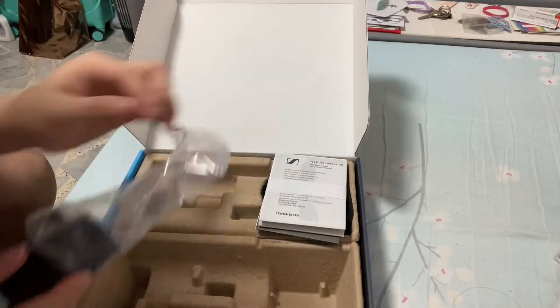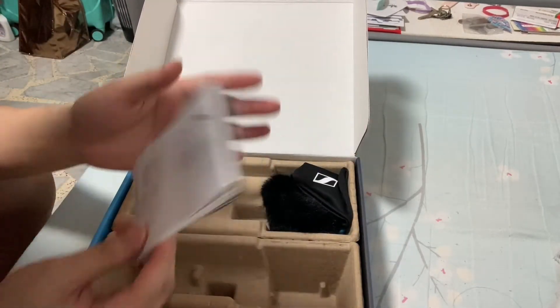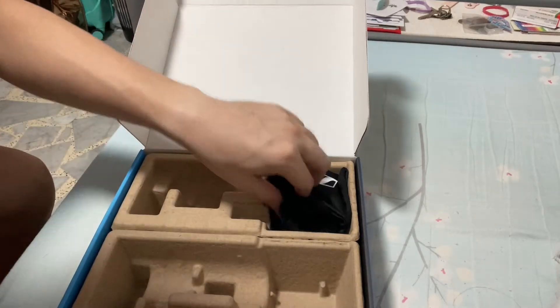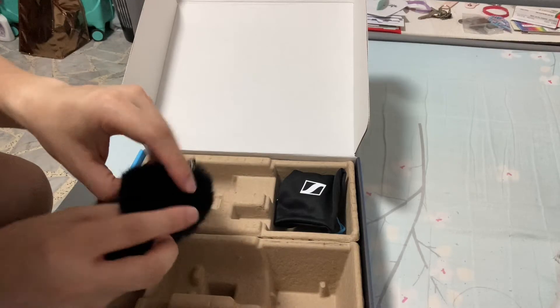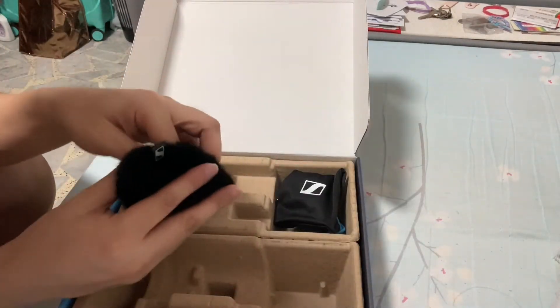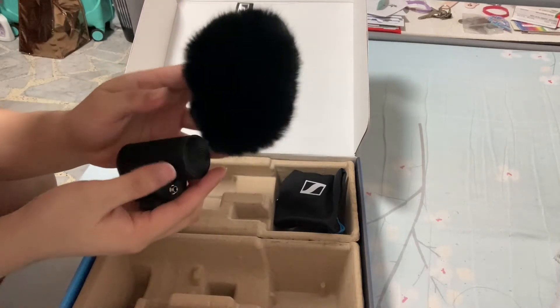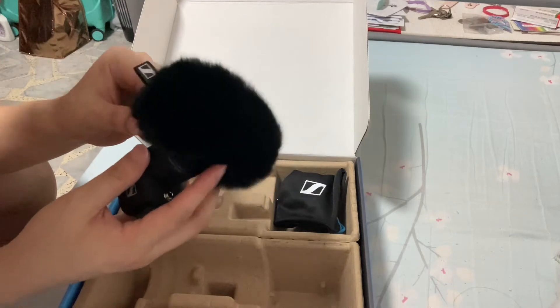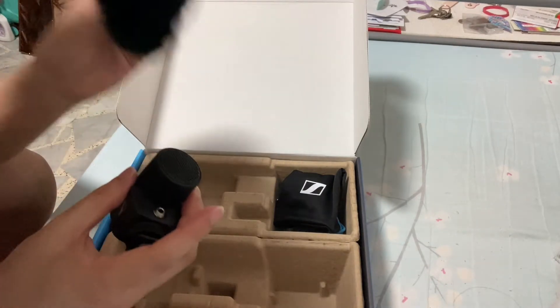They also include instruction guides — not sure anyone will read all of that. And they have this dead cat, as it's called — if you're going outdoors to film, you can attach this to your microphone and it blocks out wind noise for those windy locations.